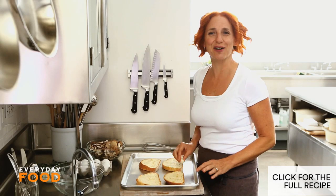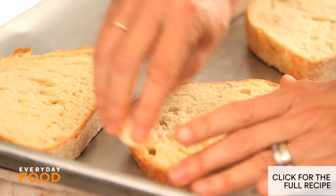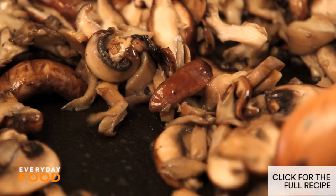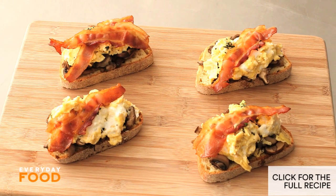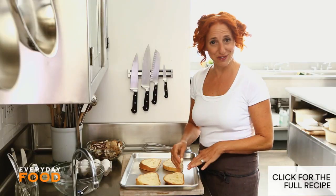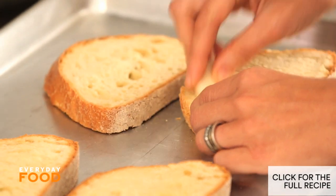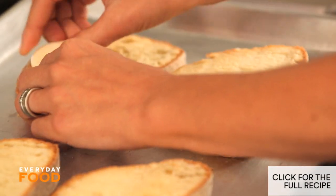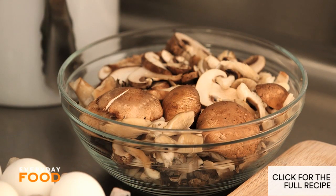Today I'm making what I like to think of as a breakfast bruschetta. It's a garlic-rubbed toast topped with sauteed mushrooms, scrambled eggs, bacon, and a tiny bit of tarragon. So fantastic. I'm rubbing some rustic bread toast with a little bit of garlic — I just like to get my toasts out of the way so they're ready to top when everything is warm.